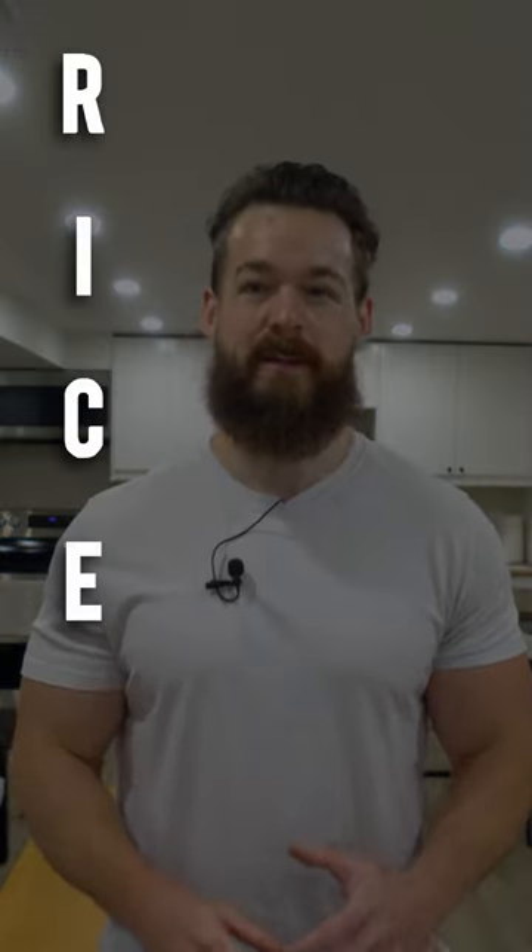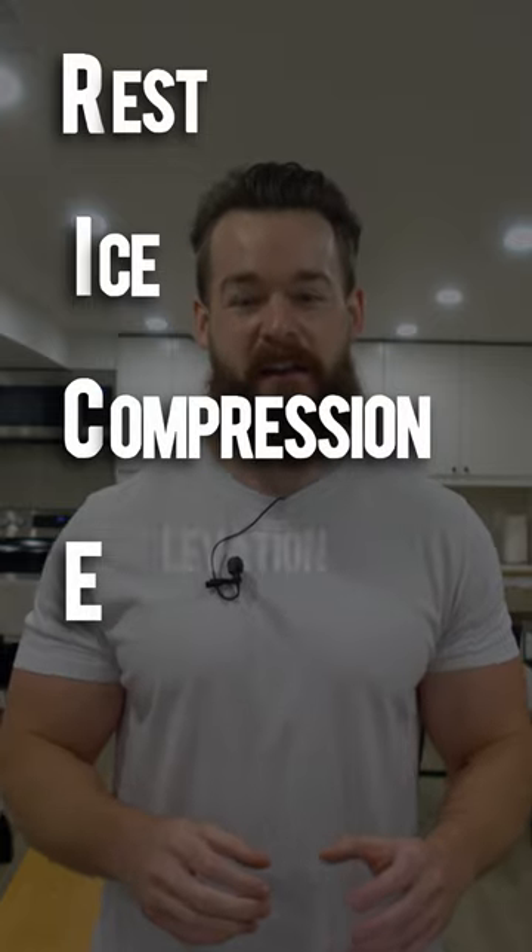I tore my plantar fascia and all advice led to the RICE method for recovery: Rest, Ice, Compression, and Elevation.